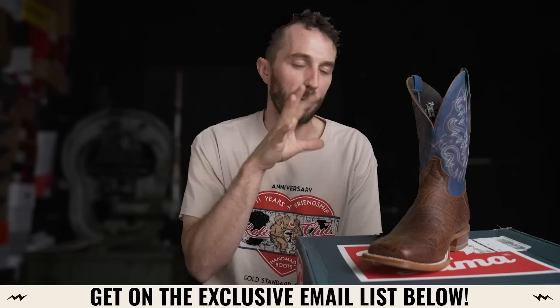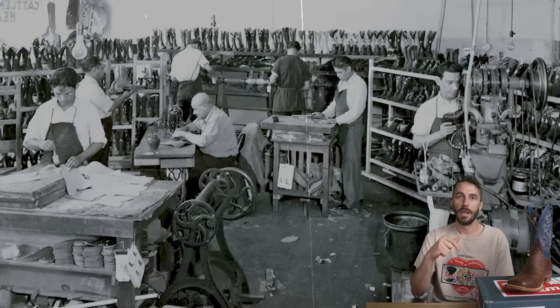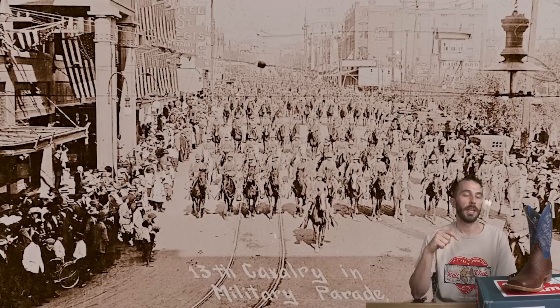Tony Lama actually has a pretty interesting history. Tony Lama himself was a child of Italian immigrants, born in 1887. In 1898 he was orphaned, and his uncle took him in and apprenticed him as a shoemaker in Syracuse, New York. In 1903 he joined the U.S. cavalry at the age of 16, and from 1903 to 1911 he was stationed in Fort Bliss, Texas, as a cobbling shoemaker for the troops — fixing up all their boots and shoes. His reputation for improving and repairing boots started to spread across the Southwest.